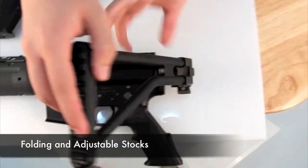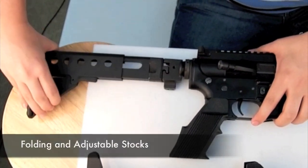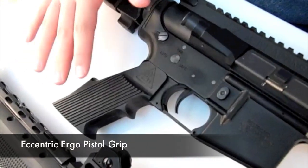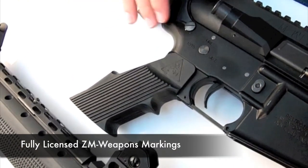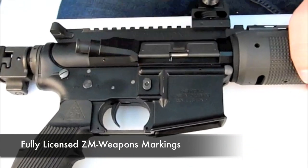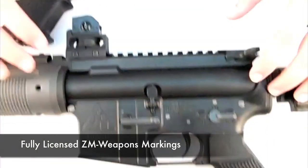Both stocks fold to the left, with one version also adjustable for length. The pistol grip has an eccentric ergonomic design, although it might not suit everyone's tastes. The all-metal receiver is covered in fully licensed ZM Weapons markings, and features a chunkier design than the standard AR receiver.